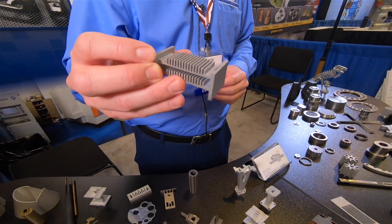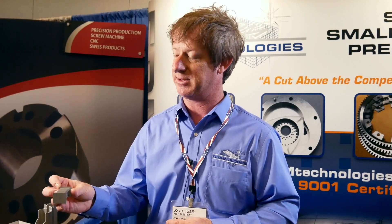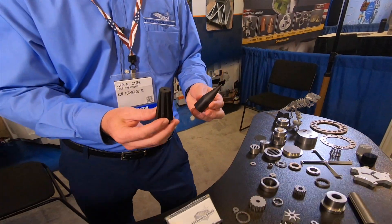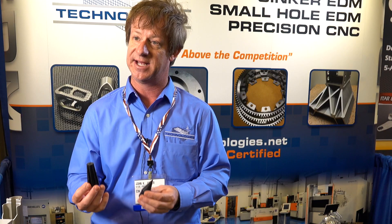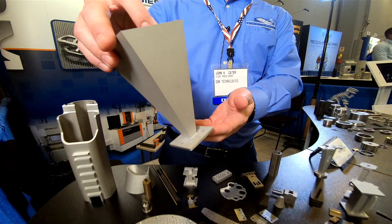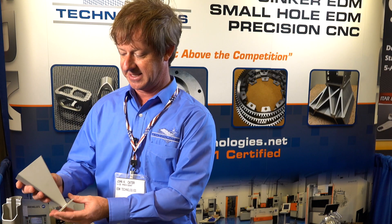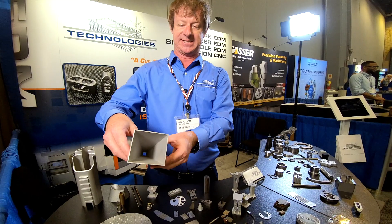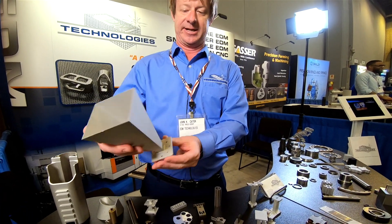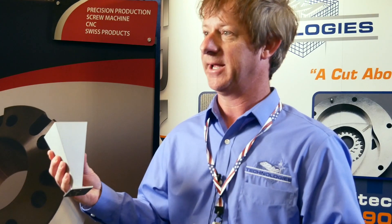Here's an example of a little aluminum waveguide part that we do — a telecommunications type application. Here's an example of some electrodes we use for the sinker EDM machines, basically shaped electrodes to create the inverse of this in a block of steel. This is an aluminum feed horn, also for the microwave industry, basically completely machined from a block of aluminum — wire EDM'd on the inside contour, then laid on its side. We wire EDM both sides, rotate it 90 degrees and do the same thing again. There's no other way to make this part than with wire EDM.